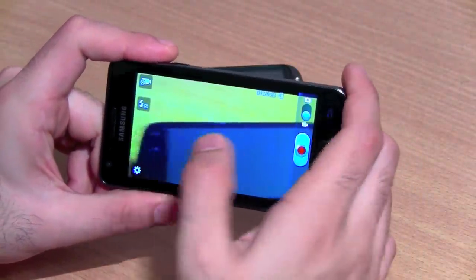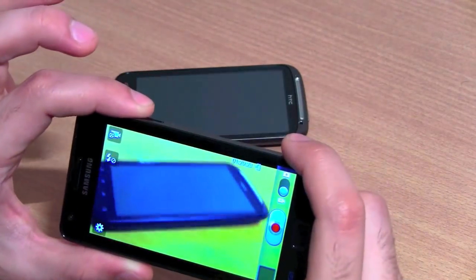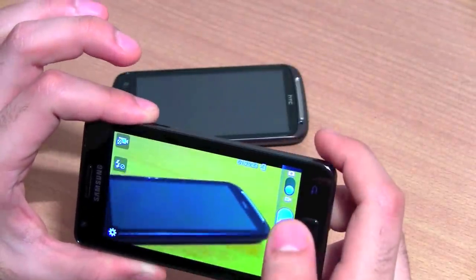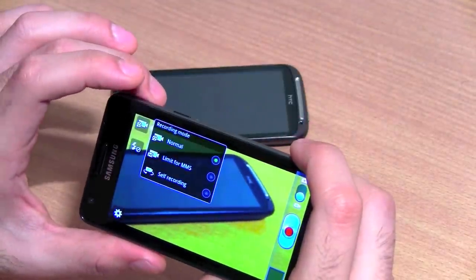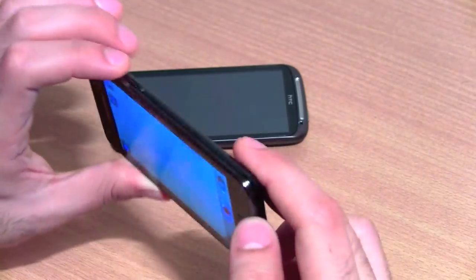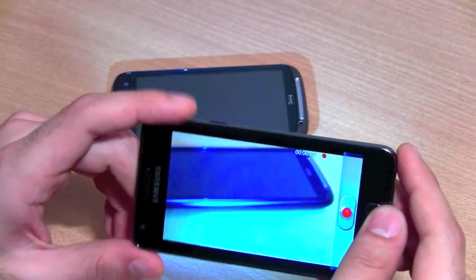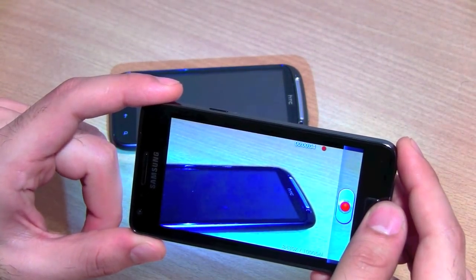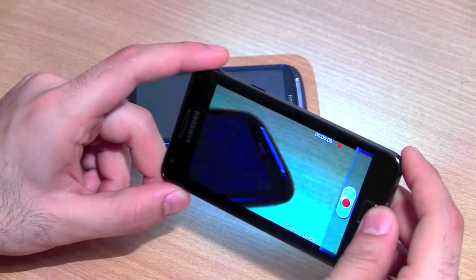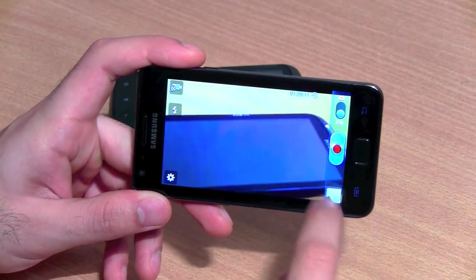It also has a video recording mode. Jumping into the settings, you'll see it supports really nice full HD video recording on the Samsung Galaxy S2. You don't have to manually focus in video — something we dislike — but you can switch the flash mode on or off for a video light while recording. It almost instantly starts up video recording, and it does have auto focus in video, so it will focus as you move around. You can also do a quick playback of the video.